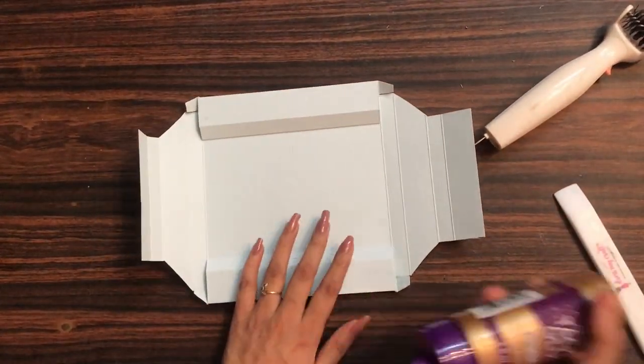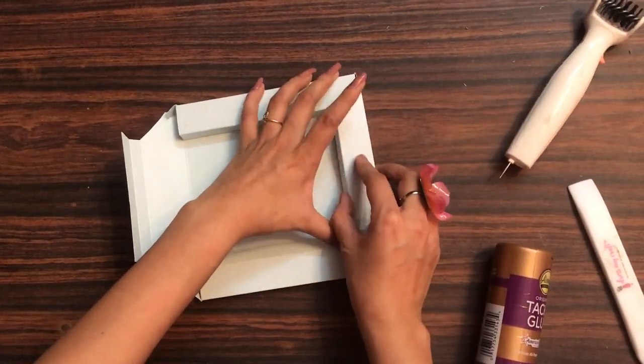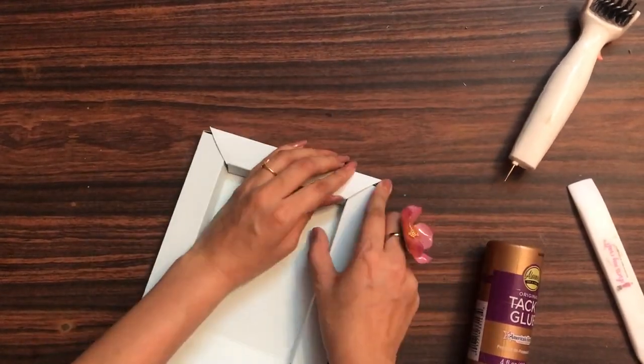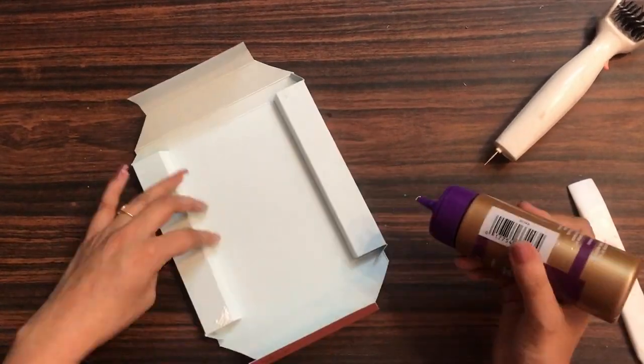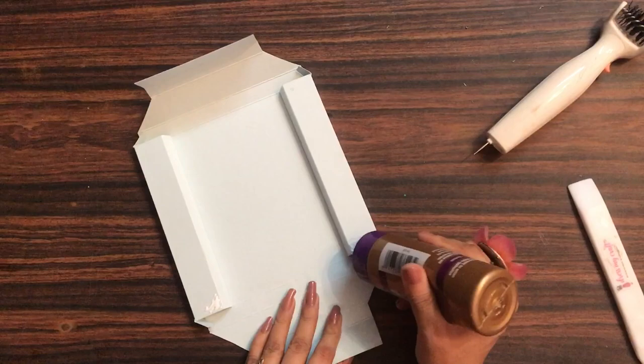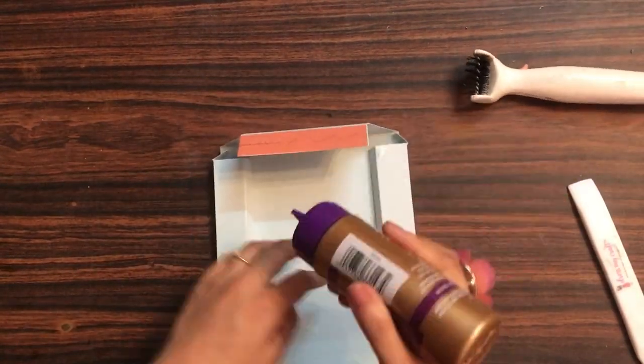The next opposite sides will be coming in diagonally. What I'm going to do is apply liquid adhesive onto the diagonal line areas, to make sure that the base of the shadow box is sturdy.